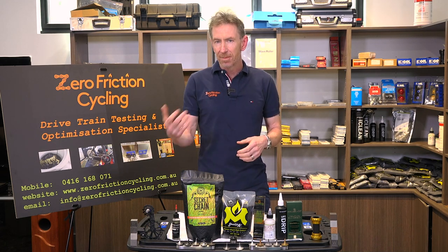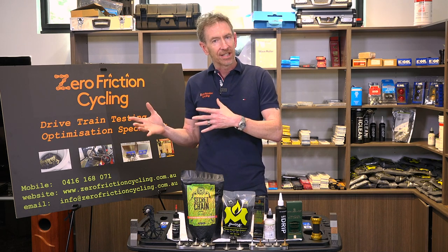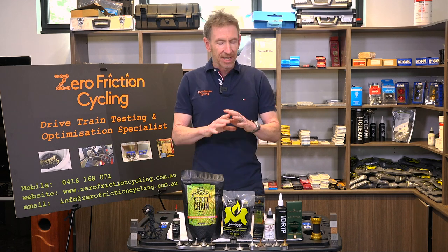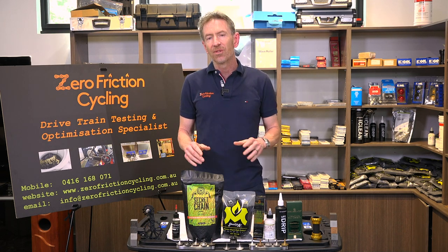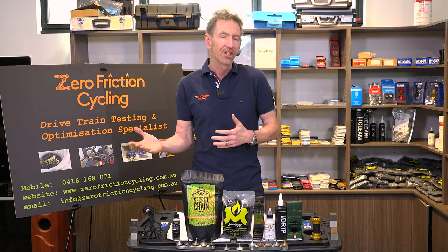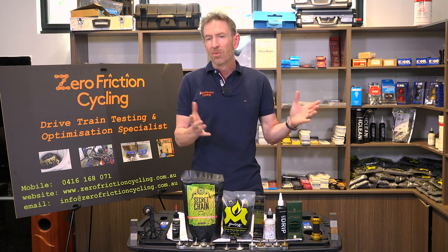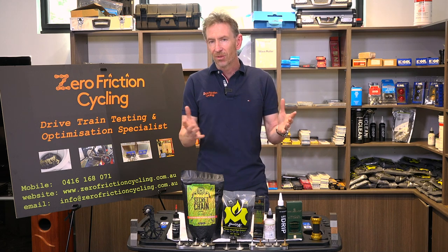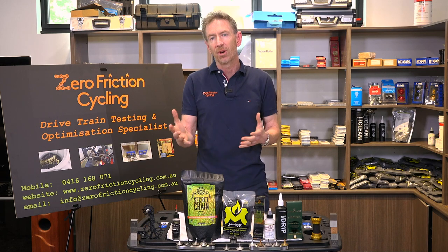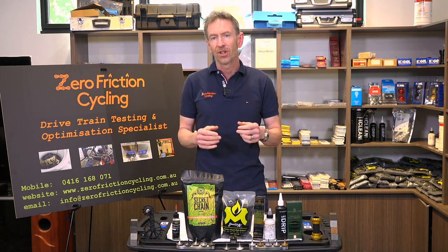That is something I'm going to expand upon further in episode three, which is about the maintenance required for each main lubricant type. That will help you decide which is the right lubricant type for your riding — whether you're road, mountain bike, always riding in wet weather — which one is going to be right for you. Look for episode three where I'll run through them in more depth, including what maintenance is required to keep them low friction.